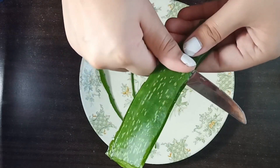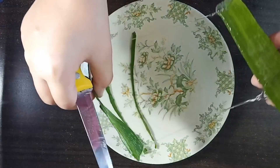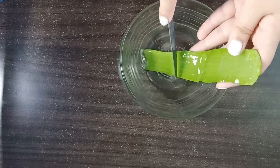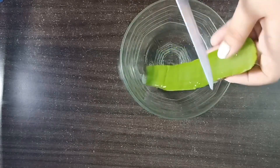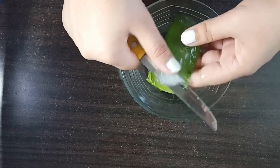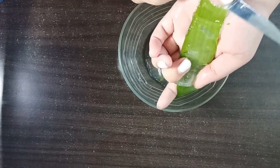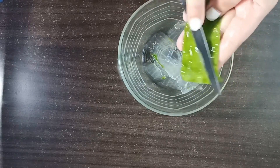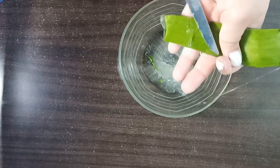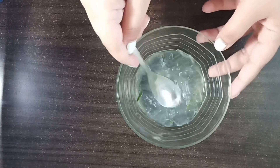For deep nourishment and conditioning, we have to make this hair mask. You can adjust the quantity based on your hair length — if you have long hair, use more; if short, use less ingredients. This hair mask can be made at home with ingredients easily available. During this lockdown and quarantine period, you can make your hair smooth, shiny and strong at home. Try this hair mask and tell me how it works for you.